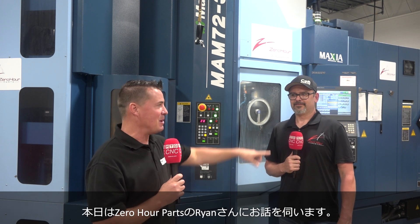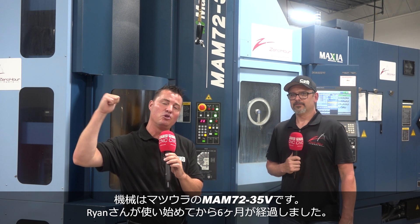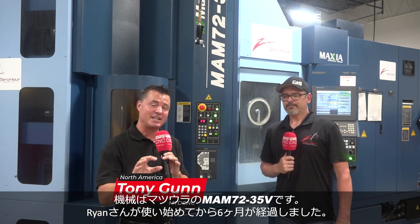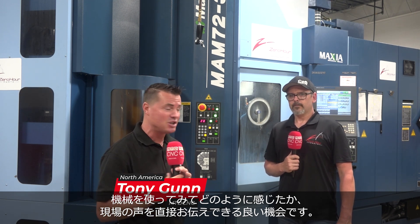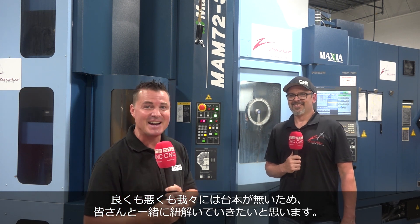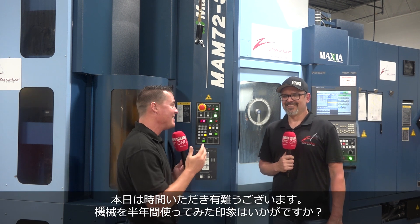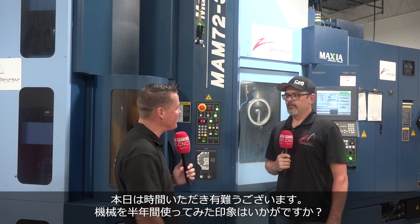Welcome back to MTD CNC. I'm with my buddy Ryan today at Zero Hour Parts in front of this incredible beautiful blue Matsura machine. Ryan has only been running this machine for six months, so I thought it might be cool to let him convey his message about how he feels about this machine, for better or worse. We're about to find out together because this is unscripted, like always. Ryan, thank you so much. I'm excited to hear how you feel about Matsura and your first six months running it.